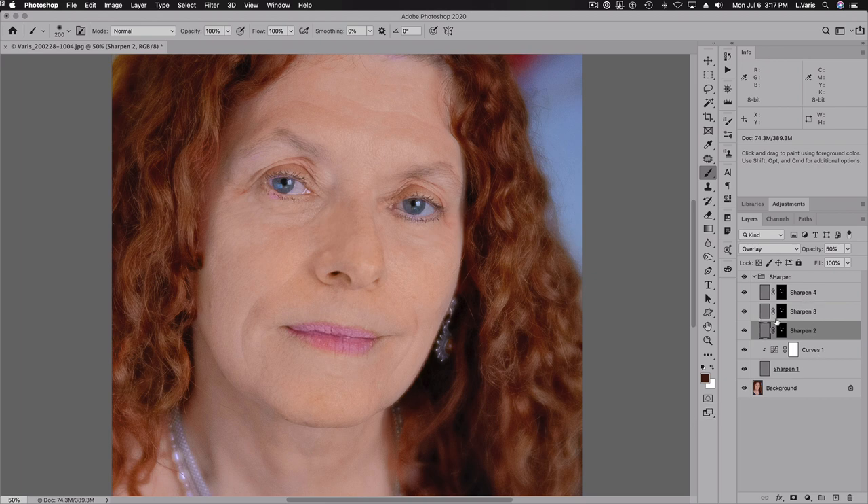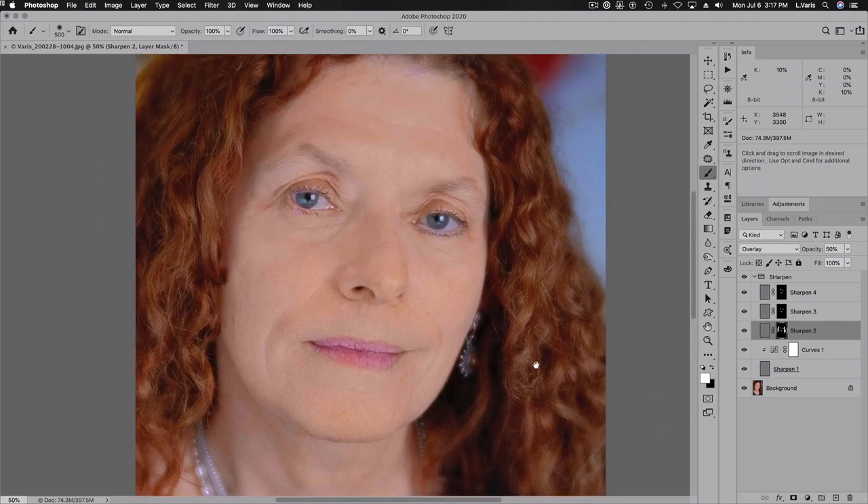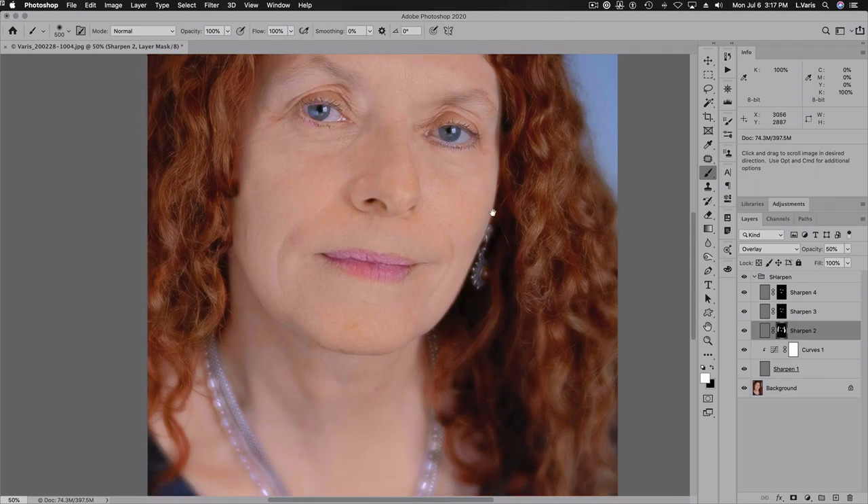I have the full sharpening effect on the eyes and lips, but only that first level of sharpening on the skin, so the skin looks a little bit smoother. Perhaps I'll put a little more sharpening into the hair by brushing into the Sharpen Three layer mask to get just a little bit of emphasis there. But otherwise, I don't want to sharpen anything else — I like the diffusion effect that's creating this soft focus look.